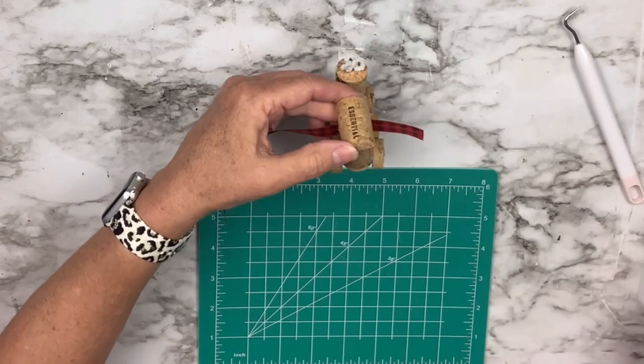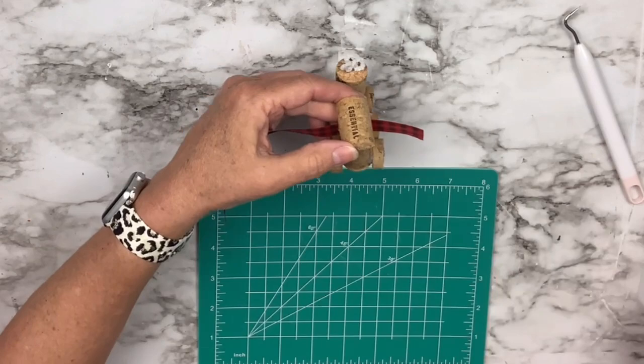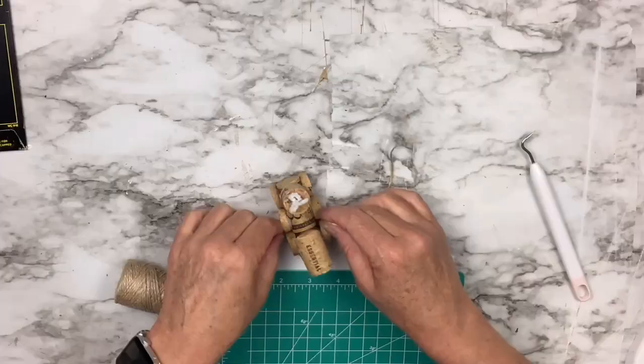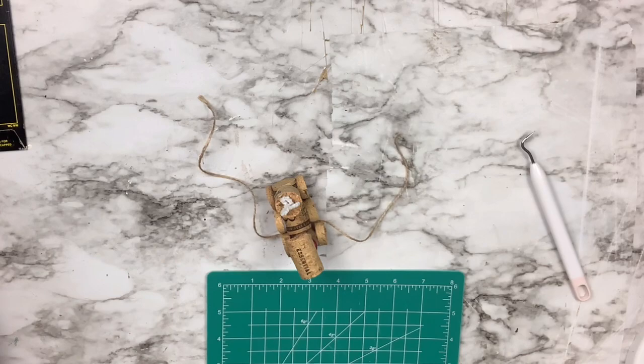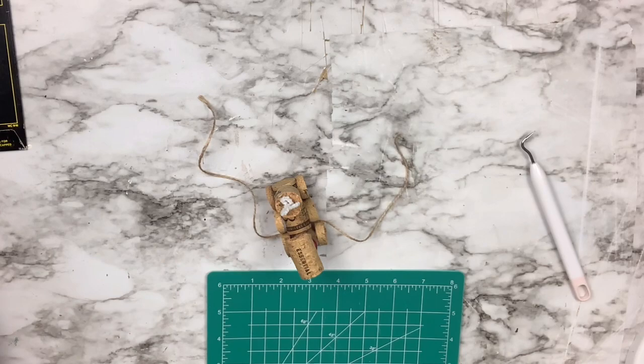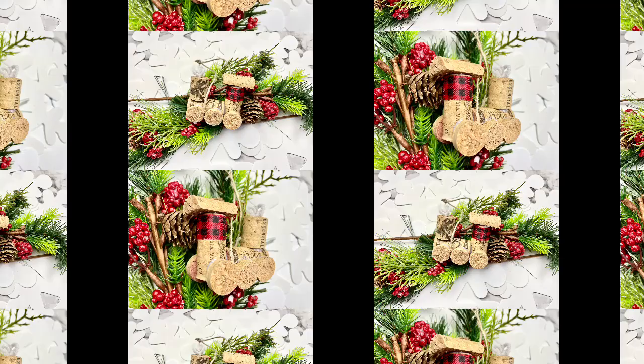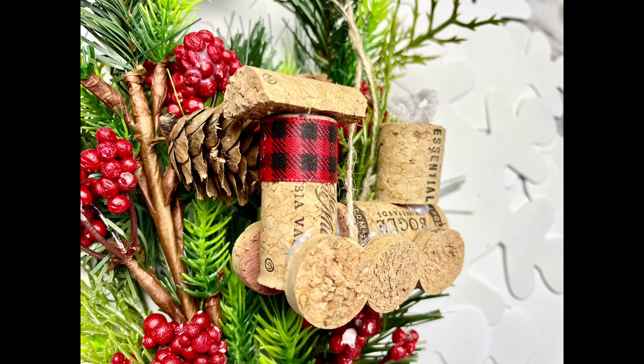I've got this really cute red and black checked ribbon. I'm just going to hot glue it around the main part — it's going to look almost like that's the compartment for the engineer of the train. Then I'm going to take some twine, wrap it around from underneath, crisscross it so that it lays nicely, and then make a knot at the top. And that's it. This could not have been easier. Look at how adorable that is — just think about all the different ways you could do this. I think it would be a great gift if you made a set.